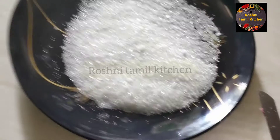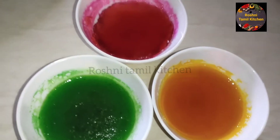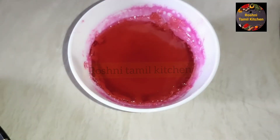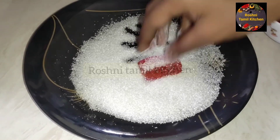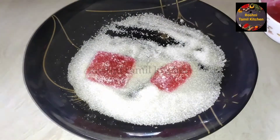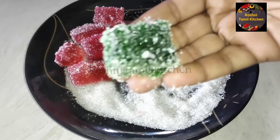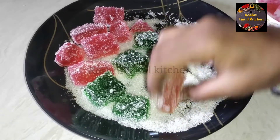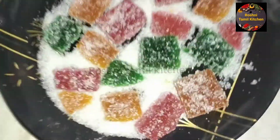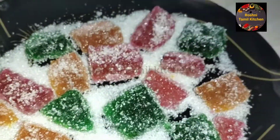Set the gel on a plate. You can cut the gel in the middle and then pour more gel inside. Cook the gel in the fridge until set. The gel is ready and perfect.